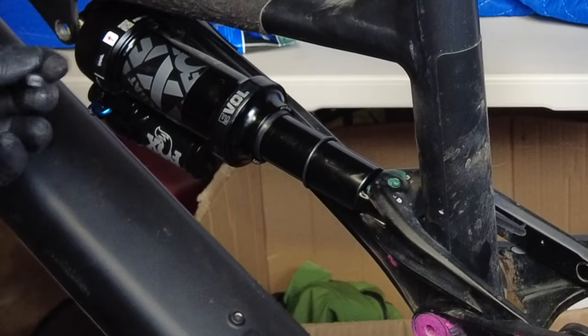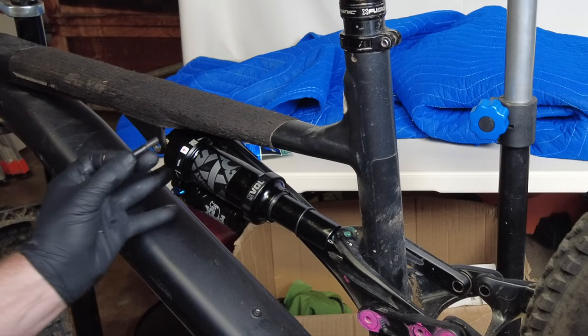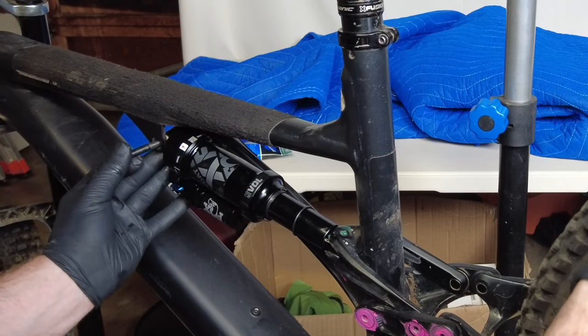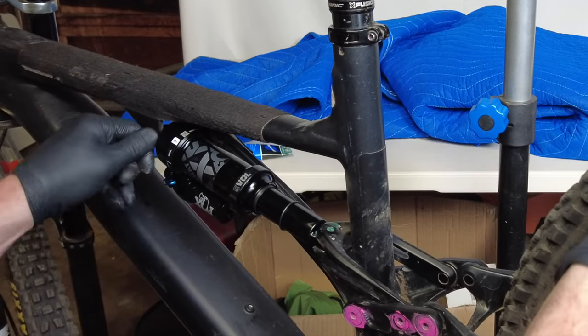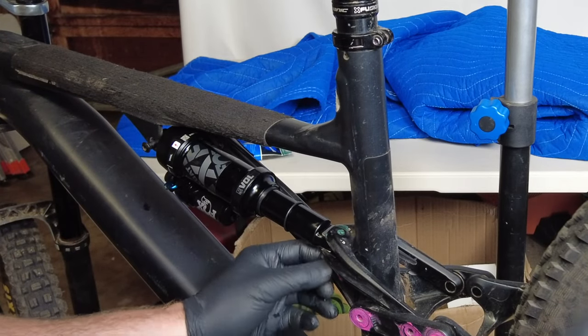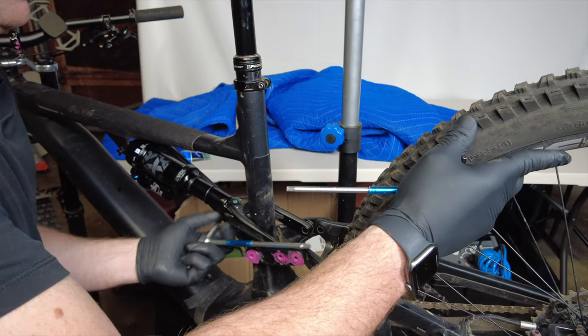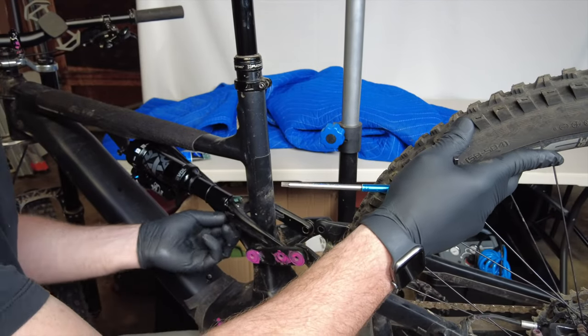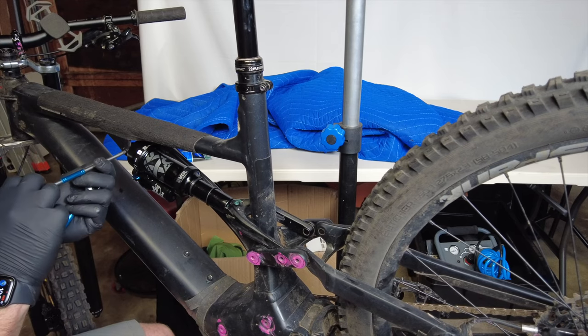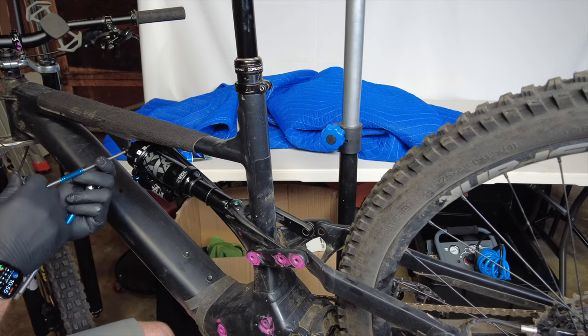Stick the shock in the bike, grease the threads, and put some Loctite on it if you're a bigger rider. To get the shock bolt in, you want to lift the rear wheel up a little bit, then lift it up again. Thread it in as far as you can by hand. If your bike's carbon, make sure you torque this to spec — this one's aluminum so we can just go good and tight.